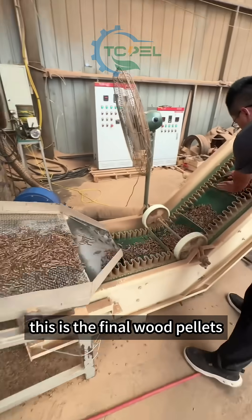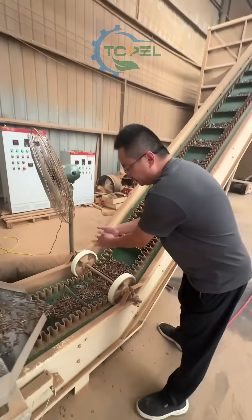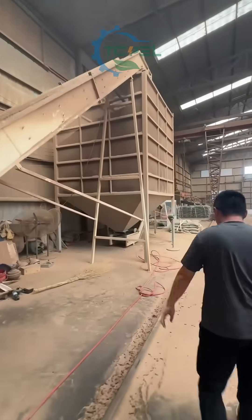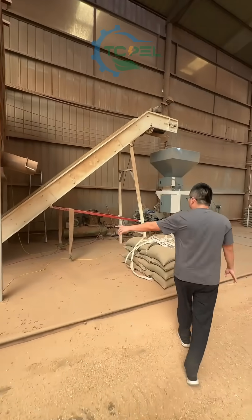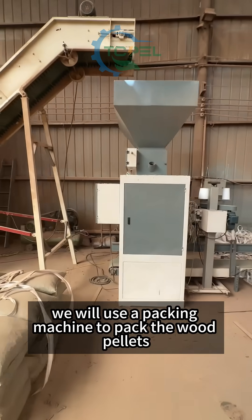This is the final wood pallets coming out from our pallet machine. Then we send the wood pallets to the simple silo to cool down the temperature. After that, we use a packing machine to pack the wood pallets into bags.